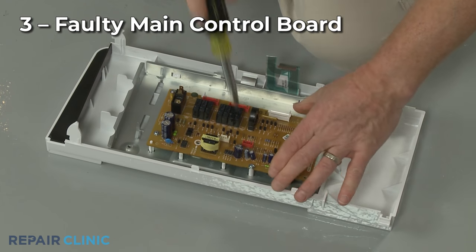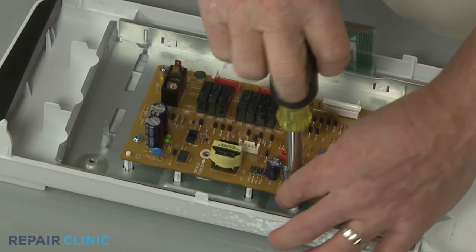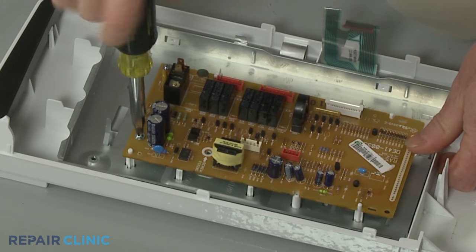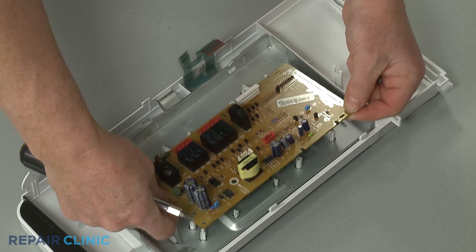Although it is not a common problem, the main control board could be faulty as well. You should inspect the other components first. If you determine that the fan motor is not receiving power, then the control board might be at fault and require replacement.